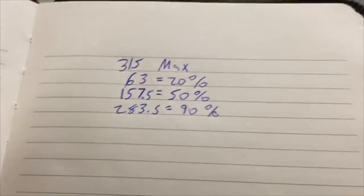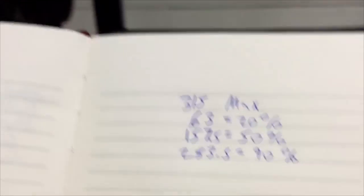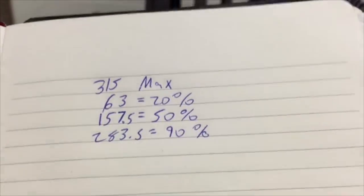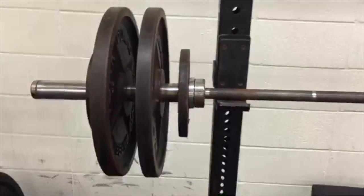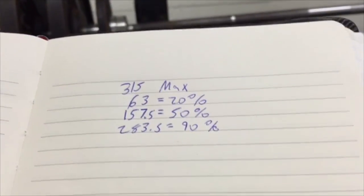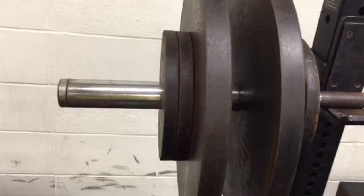Say your max was 315. 63 pounds is 20% — we're going to round that up to 65, so a 10 on each side gets you there. Then 50% is 157.5, so we'll make the math easy and go 155 — you're putting a plate on top of that. And then 90% is 283.5, so we round up to 285, with an extra plate and an extra 10.